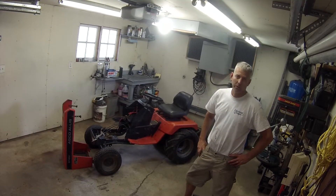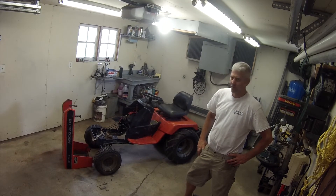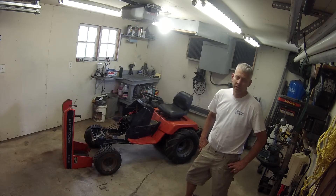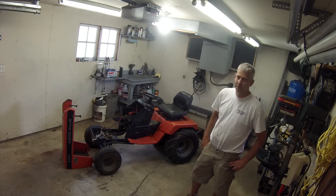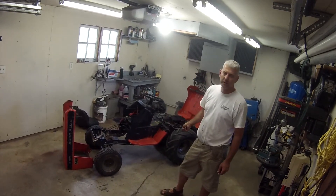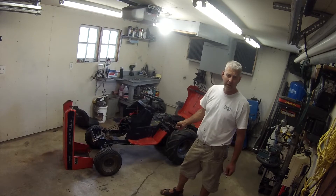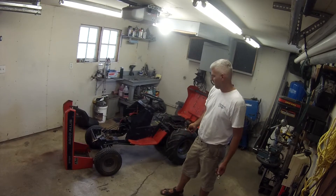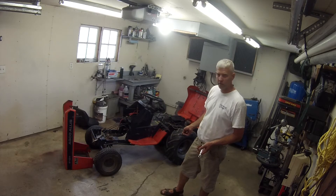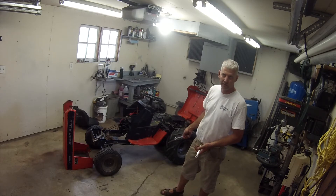So we're going to turn this thing into a motorized wheelbarrow. It's something that I've always wanted, so I hope you guys follow along and enjoy the build. Let's get it ripped apart. The tires are rated about 1,000 pounds each, so my goal is to shoot for a wheelbarrow that can carry 2,000 pounds.